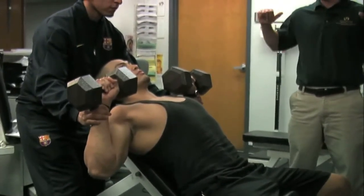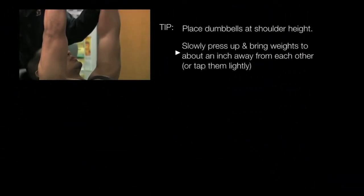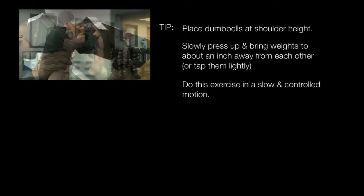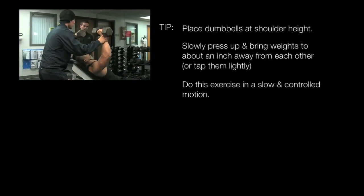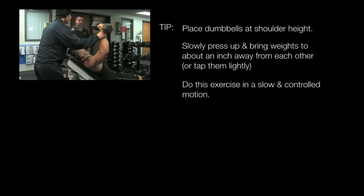Place the weights at about your shoulder and slowly press up, coming within one inch of each other, or lightly tapping, and bringing the weight right back down. About three seconds on the way down, three seconds on the way up, exhaling on the way up, and inhaling on the way back down.